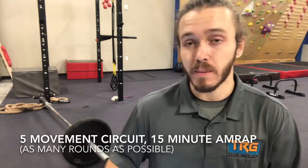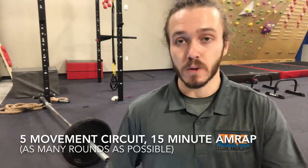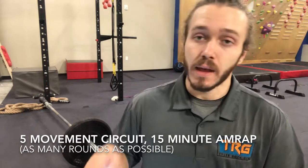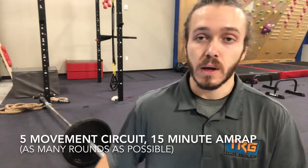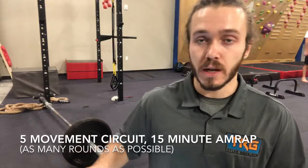We have a five movement circuit today. It's going to be an AMRAP — a 15 minute AMRAP. We've got a descending rep scheme today, so that means the first few exercises we're going to be doing higher reps, those middle ones are going to be in between, and the last exercise we're going to do will be in that lower five rep range. So it should be lots of fun.